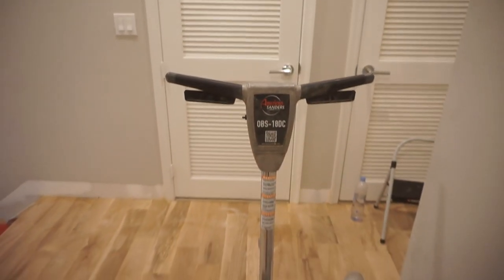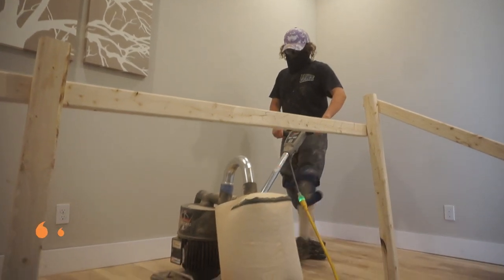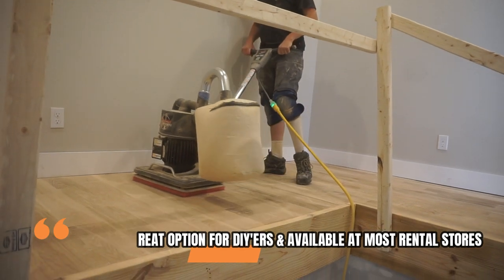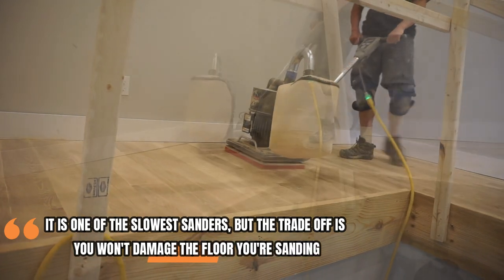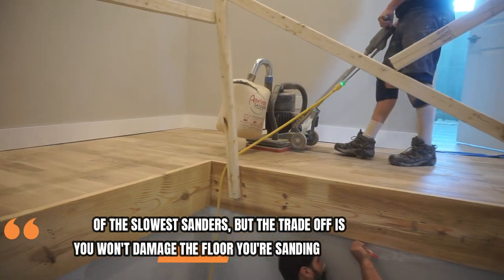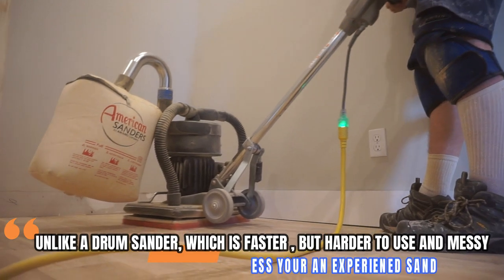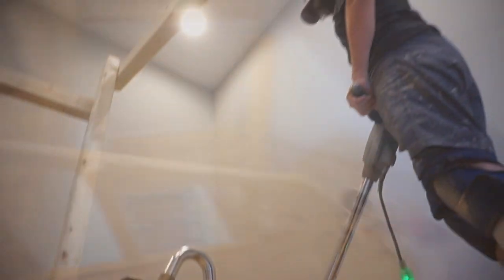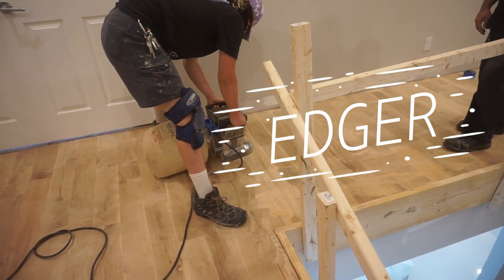We're using what's called a square buffer sander — it's actually a rectangle, I don't know why they call it square. It's a rectangular buffer sander with big giant sheets of sandpaper, like 18 by 12 inches, so they're huge. It's very, very mild, so you really can't damage your floor with this sander and it does not make a lot of mess. But it's also not very powerful if you have some tough spots. So we're going over it first with our edger, going around the edges, and sanding all the places the rectangle won't get into.